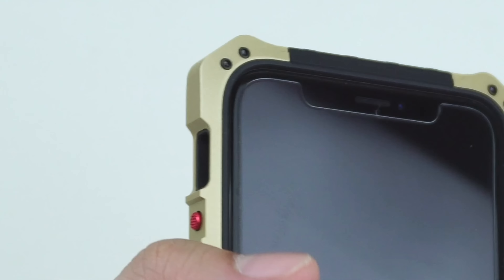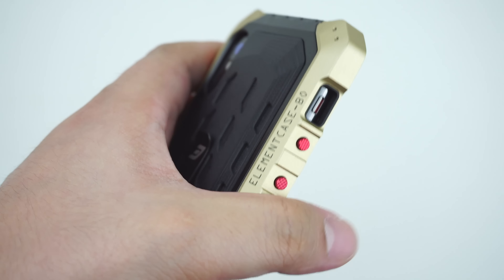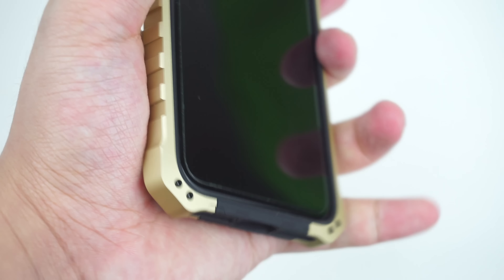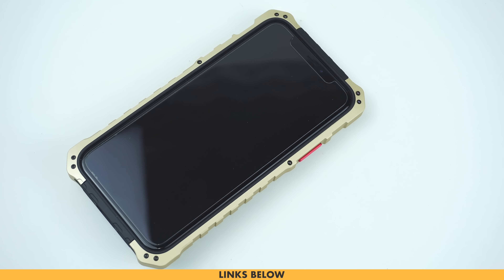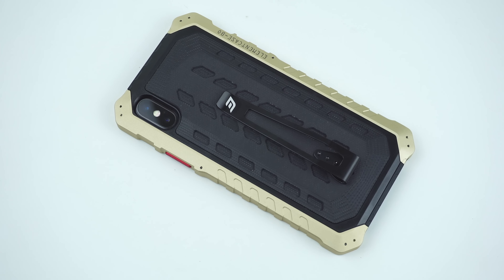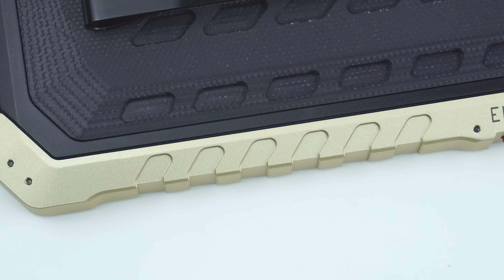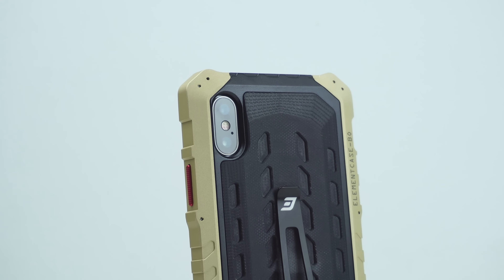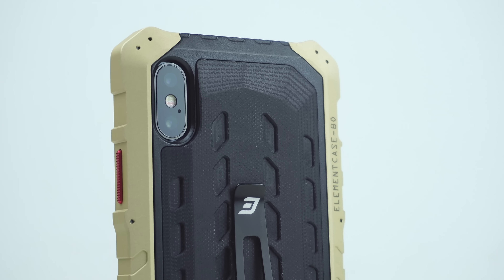The case feels really good in hand, and you would notice how sturdy the case is with its premium quality from top to bottom. If you're looking to invest in a high-end case that can deliver optimum long-term protection to your device, then this Black Ops Case by Element Case can definitely out-compete the game, defining true protection the toughest way.